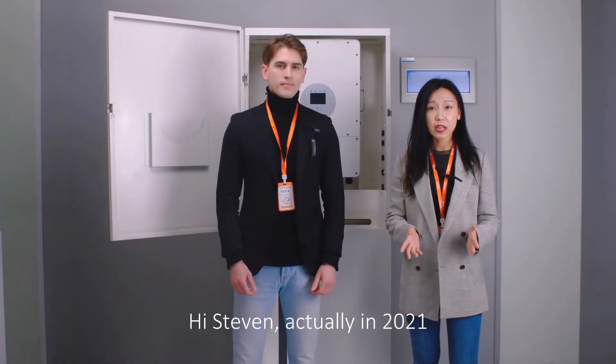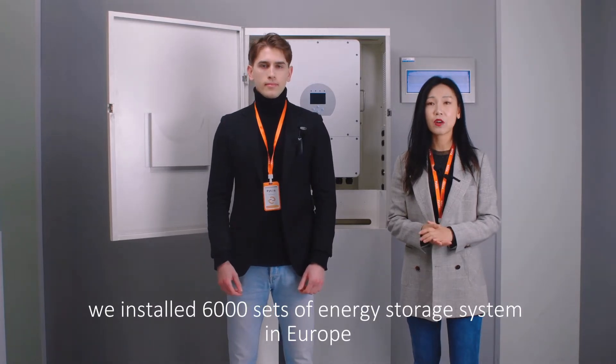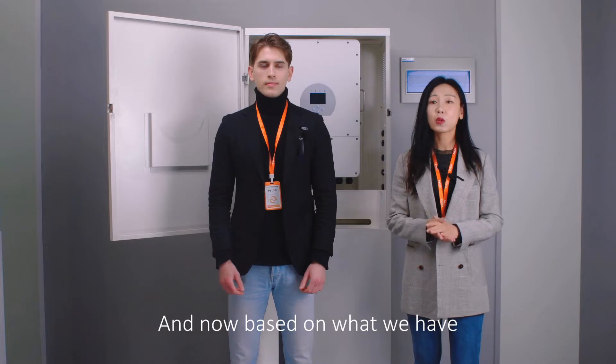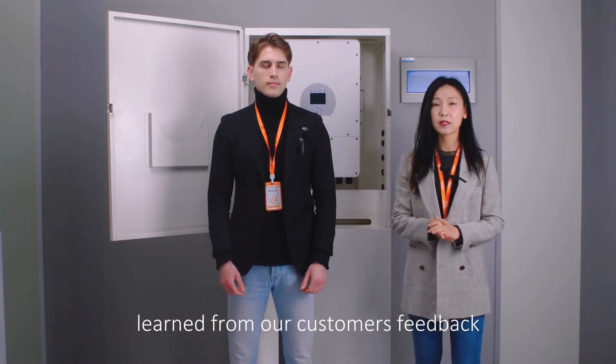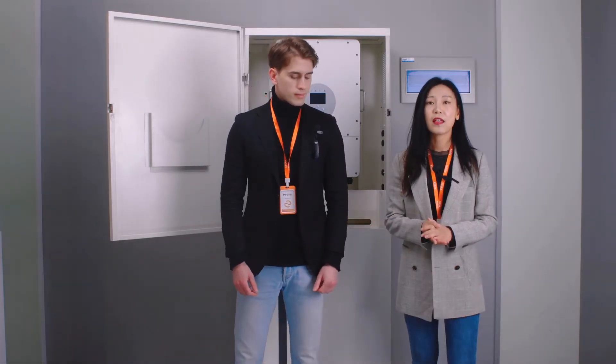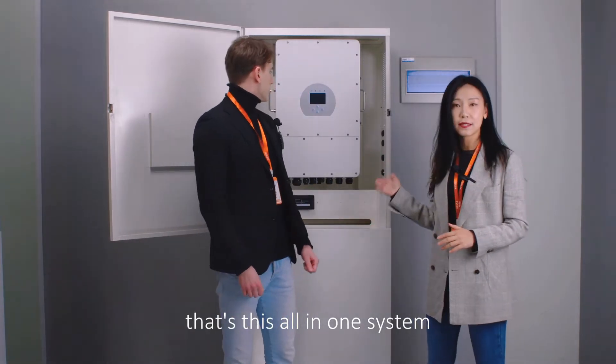Actually in 2021, we installed 6,000 sets of energy storage systems in Europe. And now, based on what we have learned from our customers' feedback, we are offering our customers a turnkey solution — this all-in-one system.